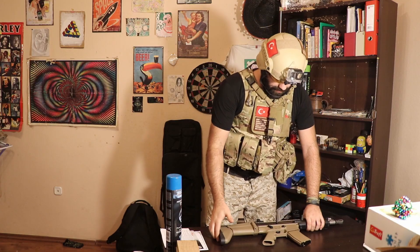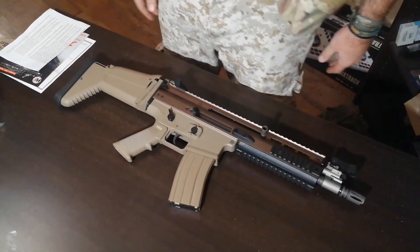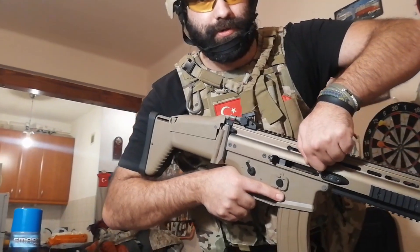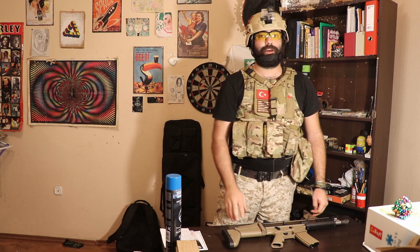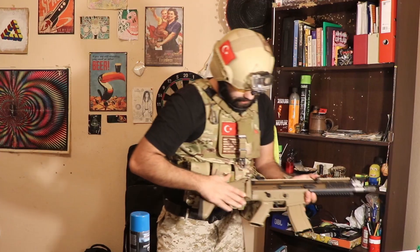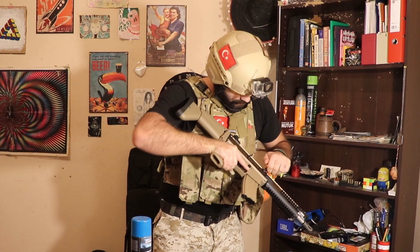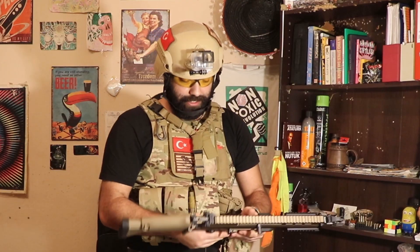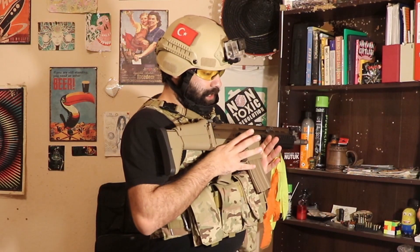This is GBB, which is gas blowback. It works with green gas and it is open bolt, as you can see here. It is made of aluminum, steel, and polymer. These parts are polymer, the inside is steel, and the outside here is aluminum. It has good weight actually, like a real gun. It is 3 kg and the length is 77 cm.